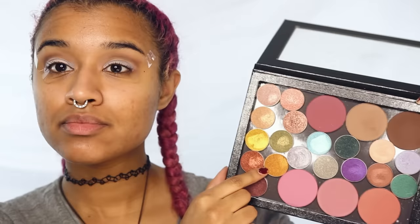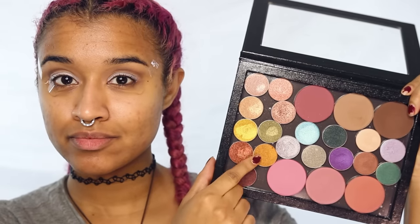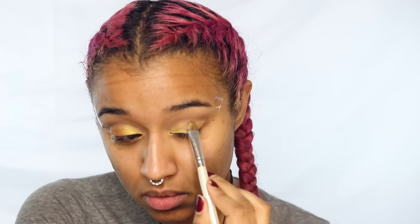I'm using this lighter gold and this orangey darker gold from Makeup Geek — these are foiled shadows. I'm putting the brighter gold on the inner half of my lid and the darker, more golden-orange gold on the outer half.